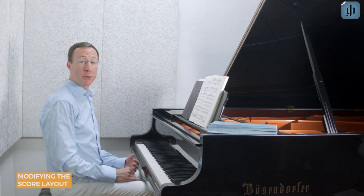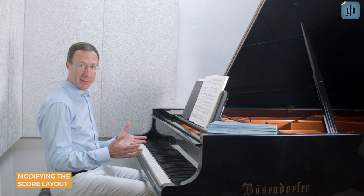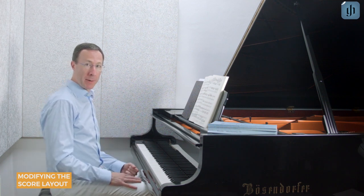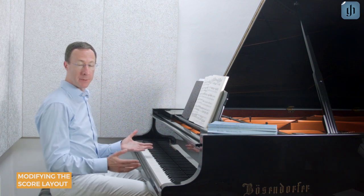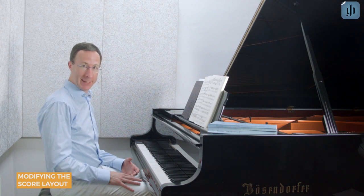The Henley Library app allows you to modify each score's appearance to fit your device and personal preferences. You can preserve the exact layout of the printed Henley editions, or make the score as large as possible, or display as many notes on a page as possible. You could even hide other instruments when practicing chamber music. Let's take a look.